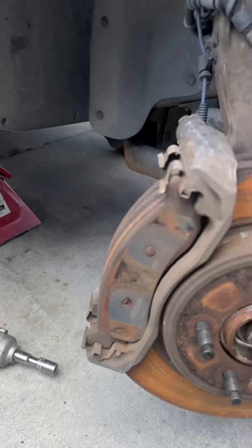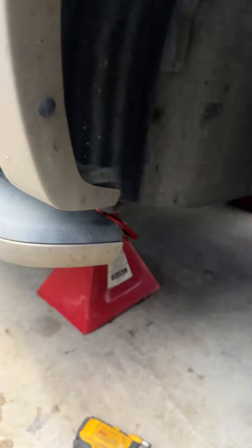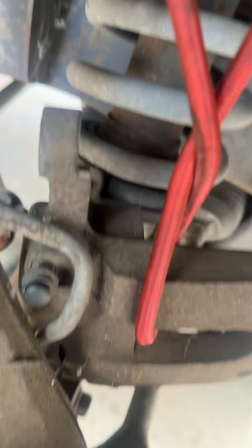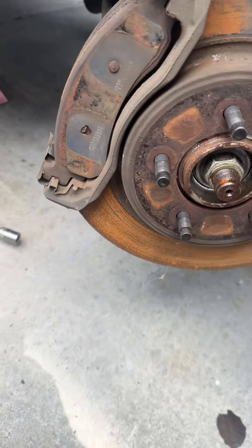Hello, this is your boy Miguel from Moto Mechanics 757, working on a 2008 Explorer. If you're going to be changing the brakes, you know the bolts that are holding the caliper — the caliper is sitting right there — but these bolts that are holding the caliper are the worst bolts in the galaxy.